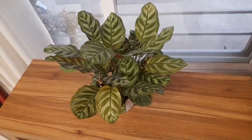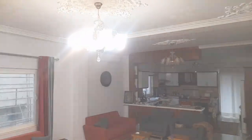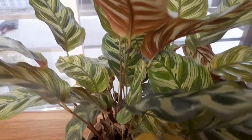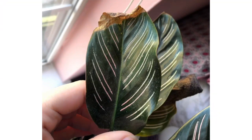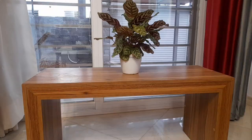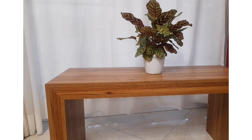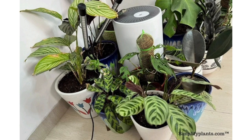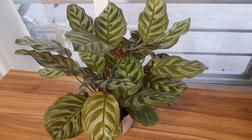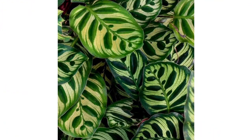The peacock plant is used to the shade of large trees and indirect filtered light. To make your Calathea happy, you will have to recreate this kind of light in your home. Find a spot with bright indirect sunlight — north or east facing windows are the best. Direct sun will burn the leaves, and too little light will slow its growth. If there is too much direct light, place the plant away from the window, shield it with light curtains, or place it behind other plants. If it is not getting enough light, the leaves will grow smaller, the patterns will be less vivid, or the leaves will grow apart from each other.